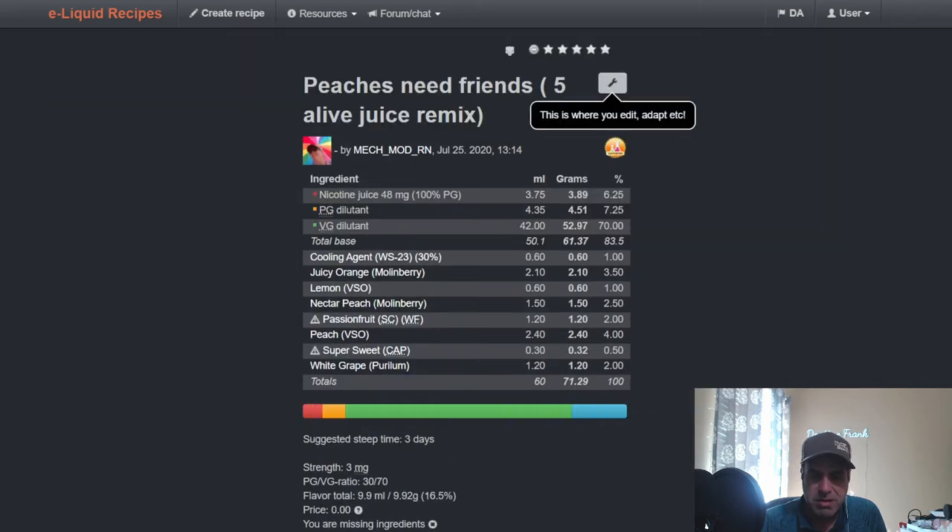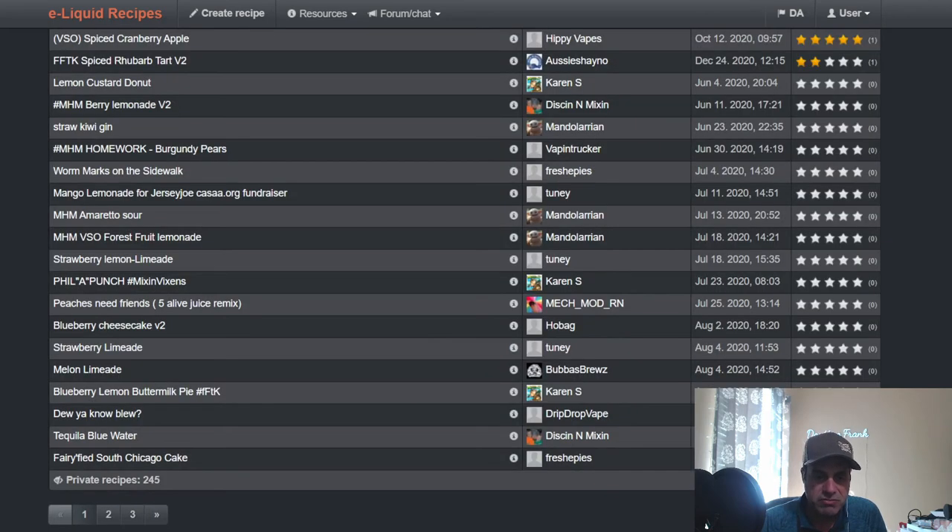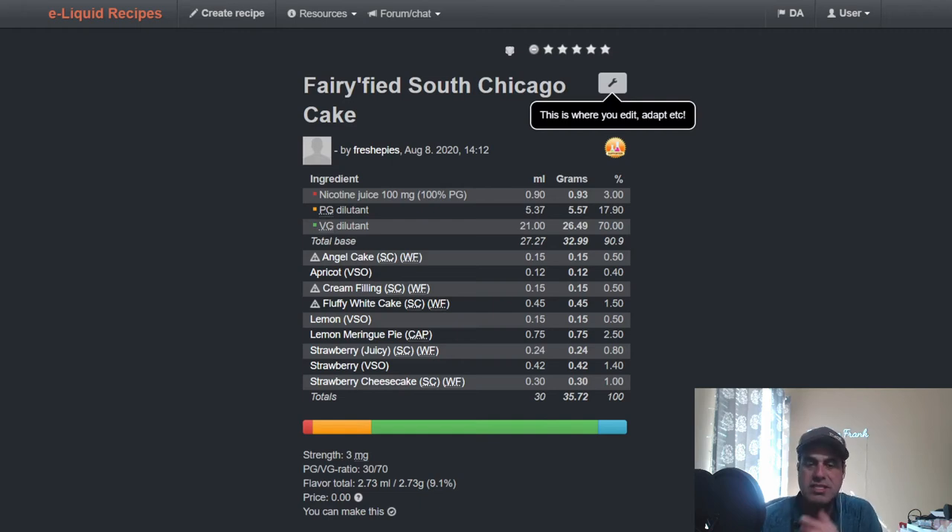Mechmod RN — Mary Beth — made a Five Alive remix: Cooling at 1%, Juicy Orange at 3.5%, VSO Lemon at 1%, Nectar Peach at 2.5%, Passion Fruit at 2%, VSO Peach at 4%, some sweetener, and White Grape at 2%. Fresh03 on Adam's birthday used: Angel Cake at 0.5%, Apricot VSO 0.4%, Cream Filling at 0.5%, Fluffy White Cake 1.5%, VSO Lemon at 0.5%, Lemon Meringue Pie from Capella at 2.5%, Juicy Strawberry 0.8%, VSO Strawberry 1.4%, and Strawberry Cheesecake at 1%.